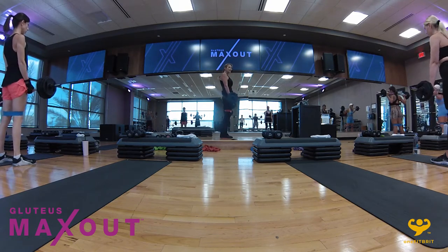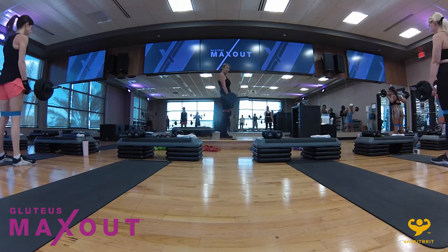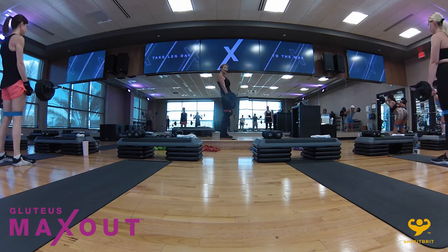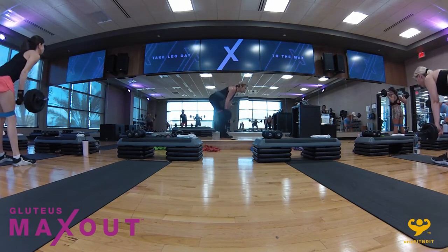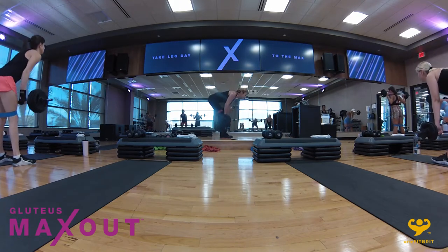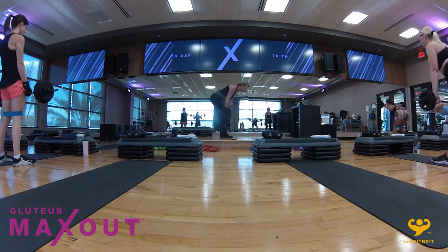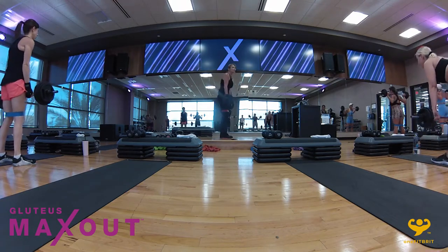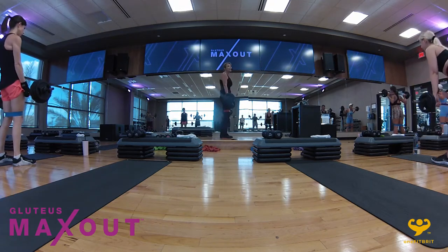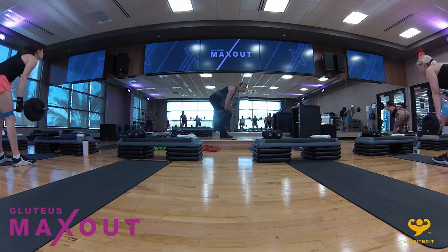With the Romanian deadlift, I'm keeping that bar grazing my legs. My back is long and strong, and the head is in alignment with the spine. Ideally, your eye line should be about 10 to 12 feet ahead of you — that will keep your head in alignment. No collapsing in the back with either the good morning or the Romanian. Just to the point of maximum tension — beyond that, the back takes over and then it becomes unsafe. Keep it all in the muscle. Hold right there.